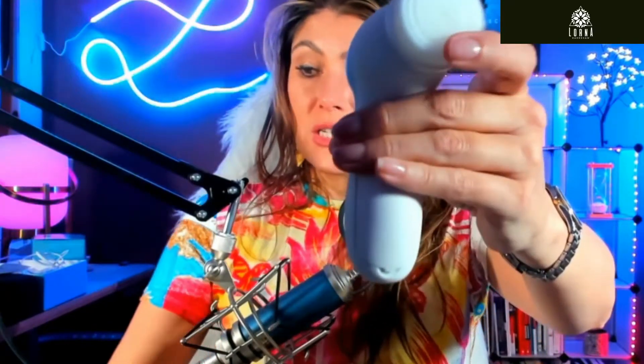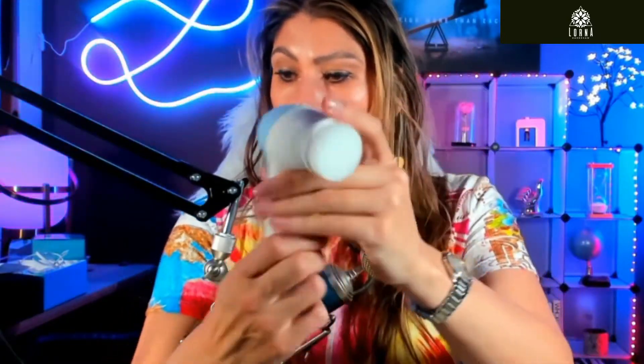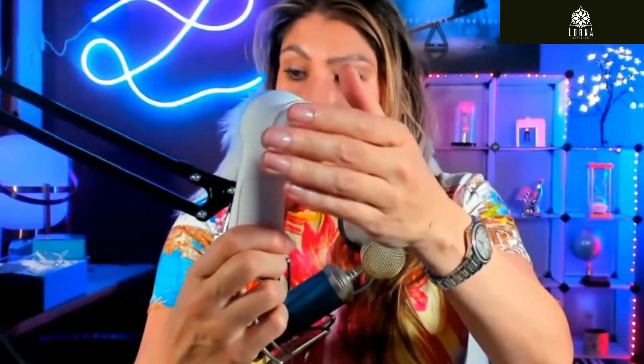This head is for deep cleansing. There are two different intensities: one for daily cleansing, and another that is a little bit harder for deeper cleansing. You can also select the two different speeds.